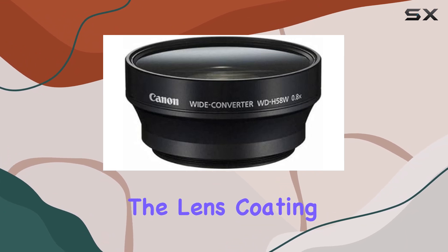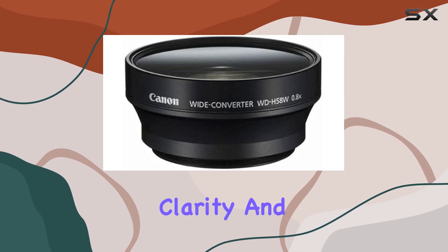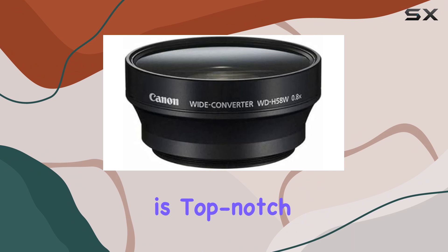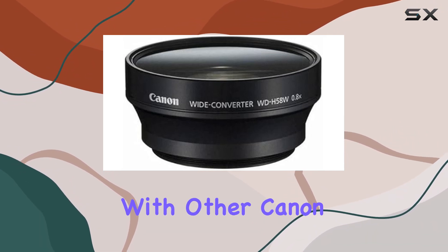The lens coating, aptly named HD coating, ensures that your images maintain the clarity and detail you expect from Canon optics. The build quality is top-notch, seamlessly integrating with the XA10 while offering compatibility with other Canon camcorders.